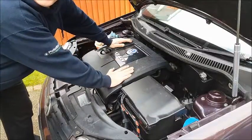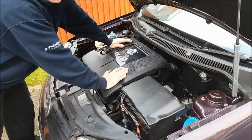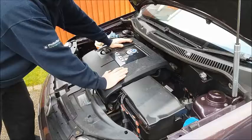All that remains to be done now is to clear the codes in the ECU for the faults. I use a Bluetooth adapter in the OBD2 port and an app on my phone called Torque.